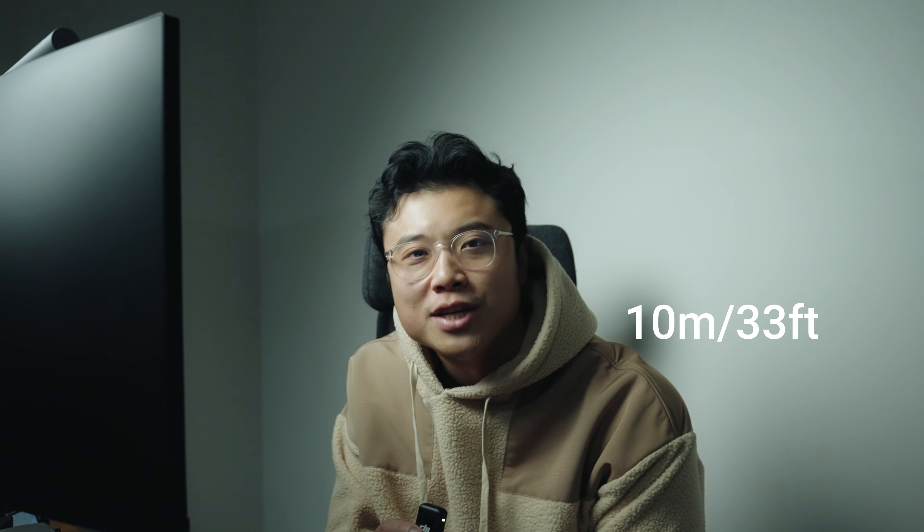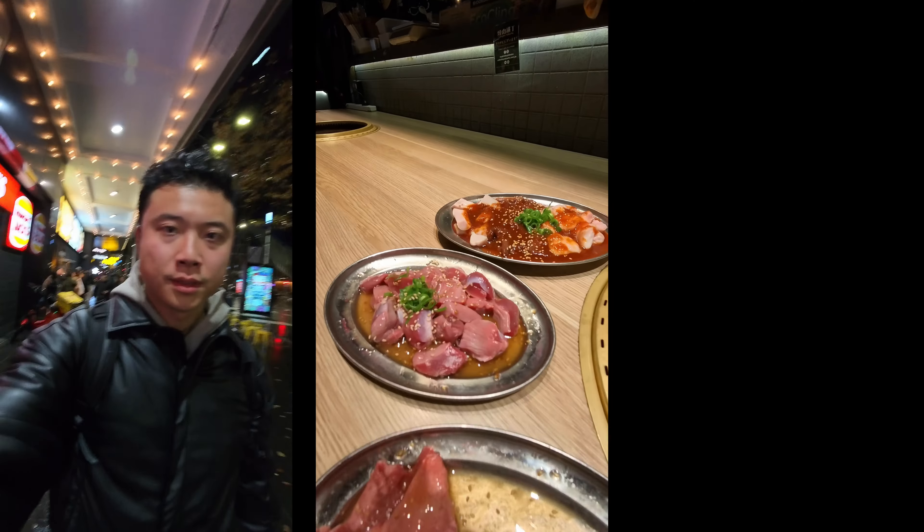I don't usually bring this camera underwater, but this camera has an IPX8 level of waterproofing — that means you can bring it underwater up to 10 meters. Just remember, the camera itself is IPX8 waterproof, but the action port is only IPX4 splash proof. So it's not recommended to bring both the camera and action port into the water.